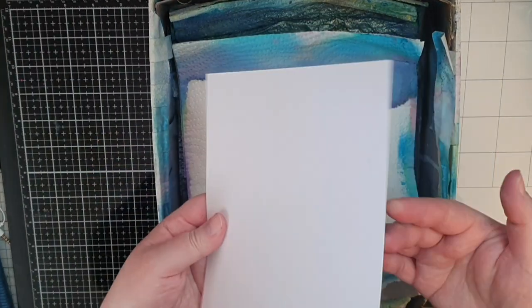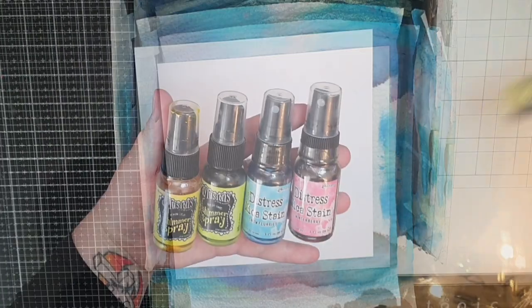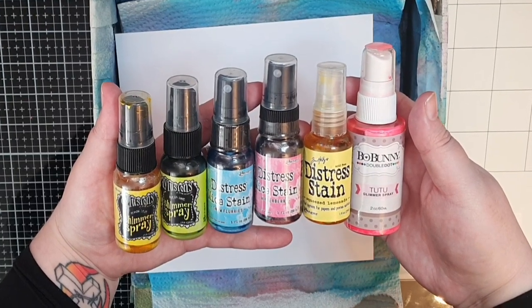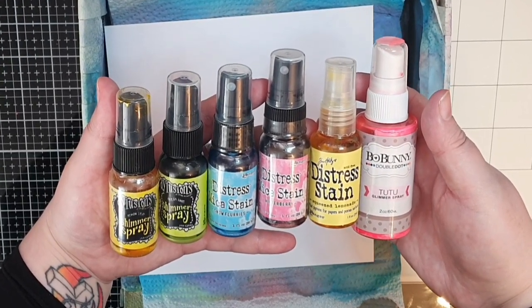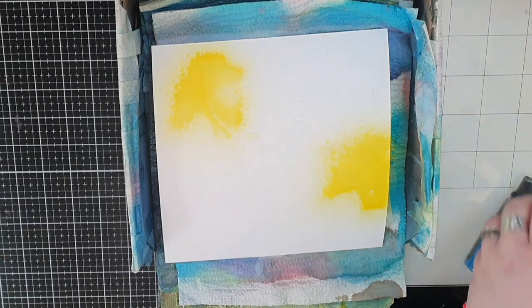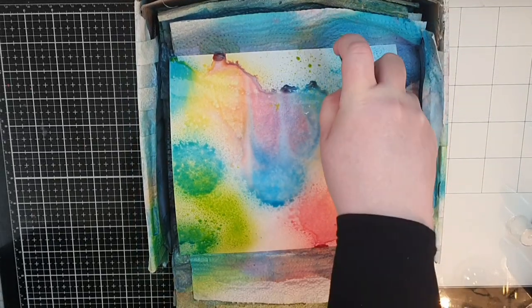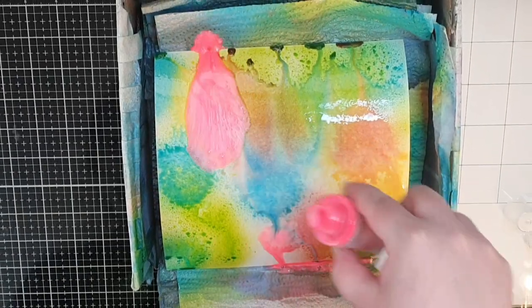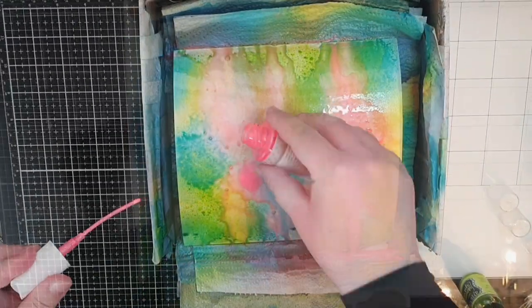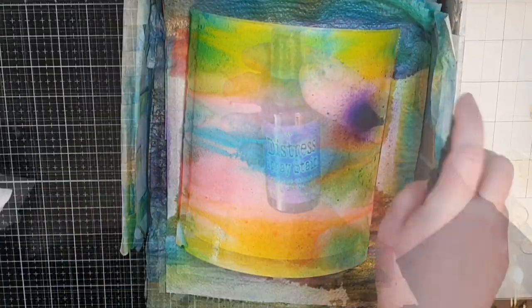Let's make an inky background. I have a panel of watercolor cardstock and an assortment of sprays: a distress mica stain in Snow Flurry and Winter Berry, spray stain in Squeezed Lemonade, dilution shimmer spray in Lemon Zest and Fresh Lime, and a neon pink spray from Boo Bunny. I start with yellow, pink, blue, and green. My neon pink is clogged so I end up pouring it over the panel. Then I try to make puddles with the blue and the purple spray stain, and I add more neon pink again.